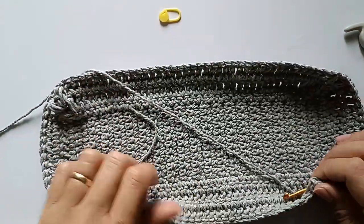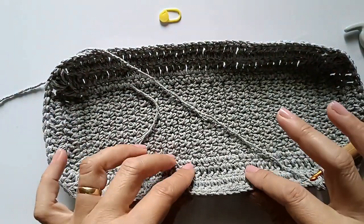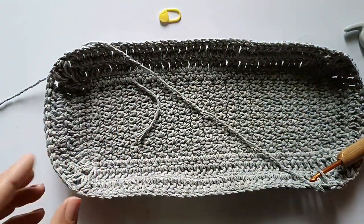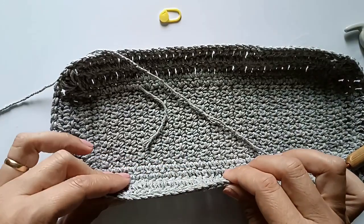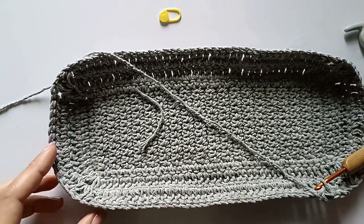A bolsa vai ficar assim, ela vai subindo até a altura desejada. Vou fazer a minha e volto com você com a cor escolhida para fazer o final dessa bolsa.